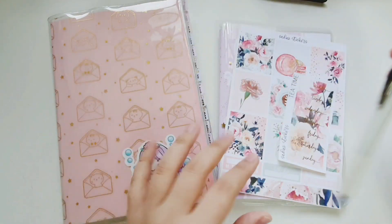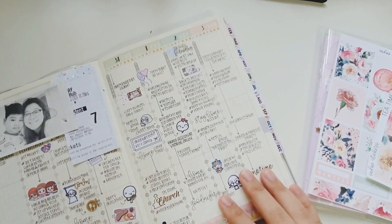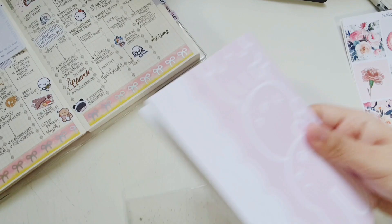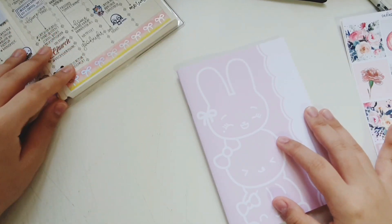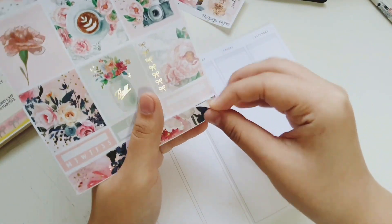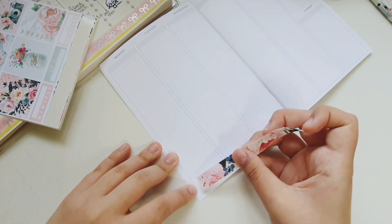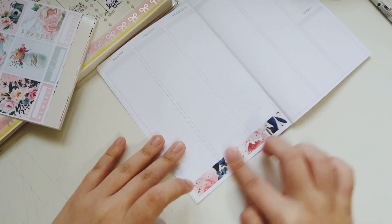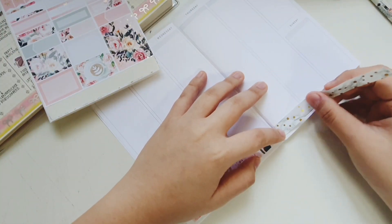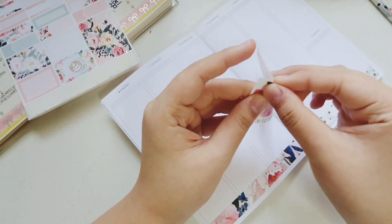I got this kit during her sale last year, and the pen I'll be using is my Pilot Cleaner 0.5. This video is just a run-through of how I'm going to get it planned. I didn't get my stickers planned out beforehand because I wasn't sure about the sizing, so it took much longer than usual. I had all my sticker albums laid out in front of me so I could grab things easily.